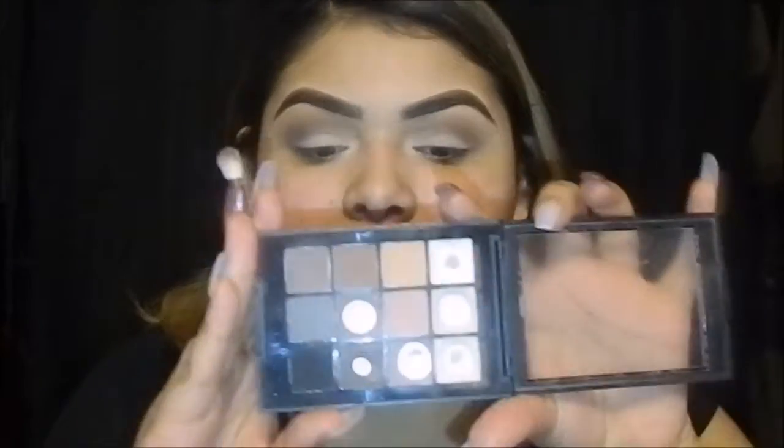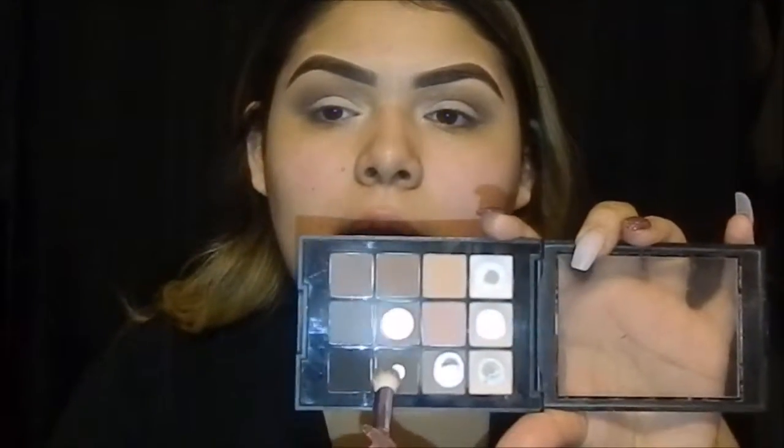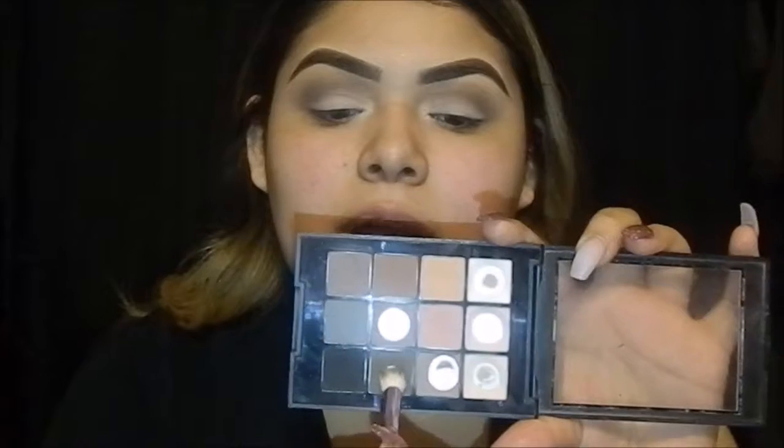I'm taking a small blending brush and just dipping it in that darker brown color and blending it in slightly.